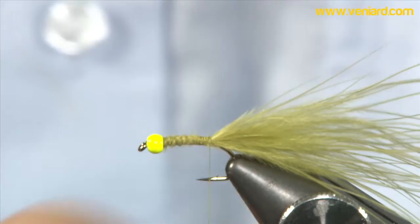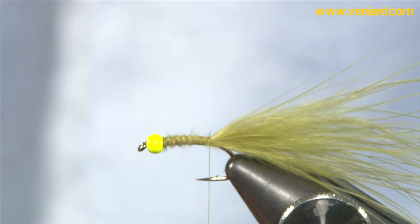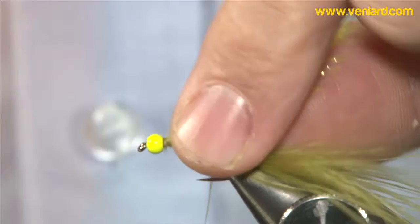I've then got this micro straggle. It's the same colour as the bead basically, but it's great stuff to work with. It's quite thin and understated, if that makes sense, once it's tied into the fly.